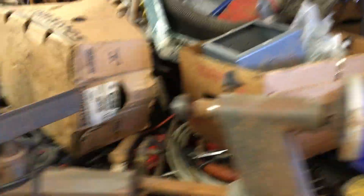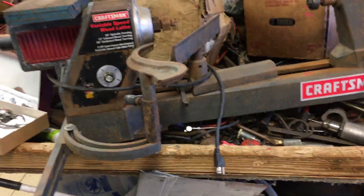The bargain table is loaded up at $2. We have a Craftsman Variable Speed Wood Lathe. This is $325.